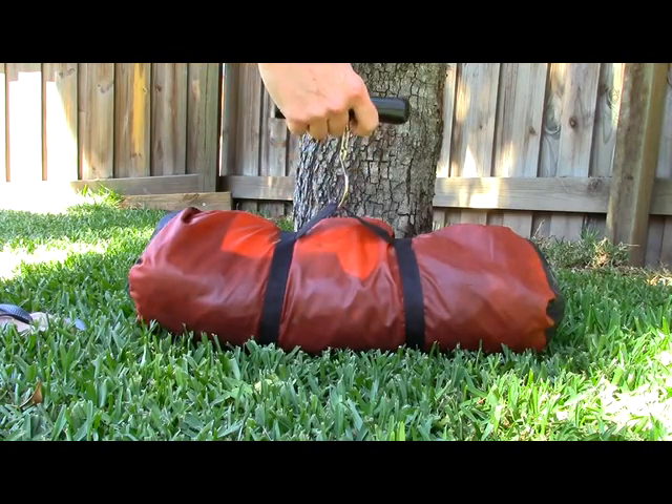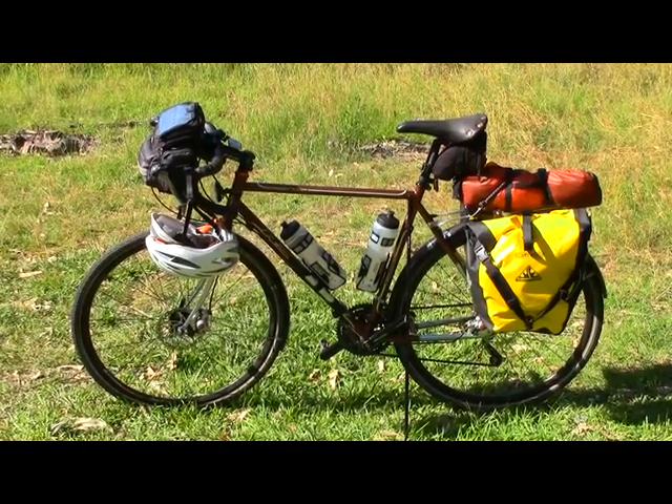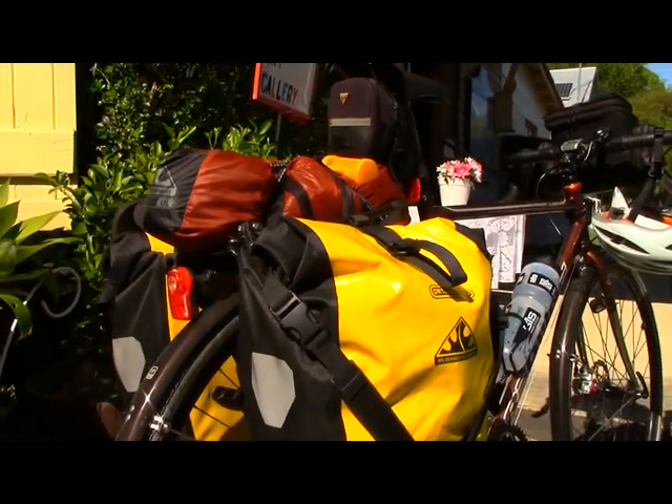First up, the weight. The tent tips the scales at 1.64 kg packed up in the original bag. Not the lightest tent out there, but certainly a pretty good weight considering how robust the construction is and how strong it's been over the last year or so. Lengthwise it's about 48 cm packed up in its roll — it won't get much shorter than that due to the pole running down the centre, but it only overhangs my rack a little bit and it's just short enough to fit in a rack-top bag.